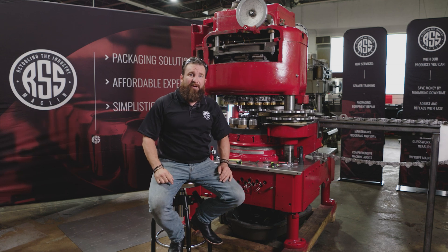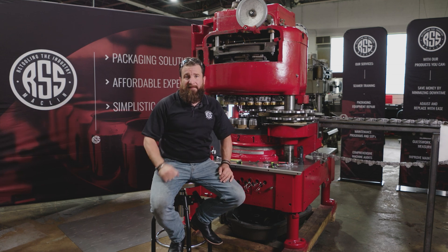Thank you guys for visiting us here at RSS Macklin. If you have any questions, comments, concerns, or need some information and want to take your machine to the next level, come see us at RSS Macklin training with Anthony Ganning — or if you like, we can come see you. Thank you.